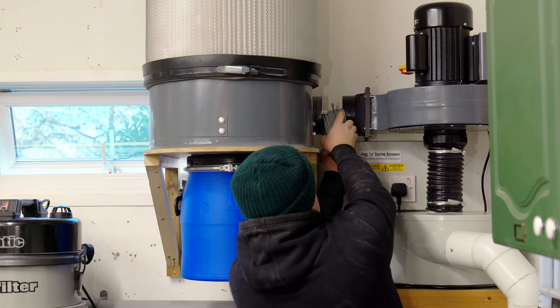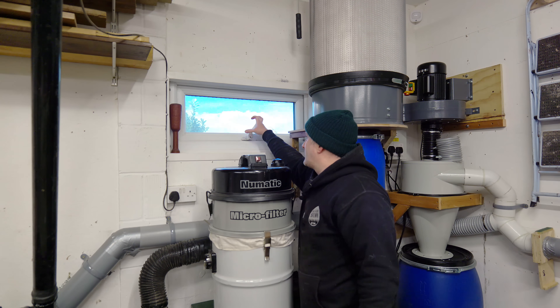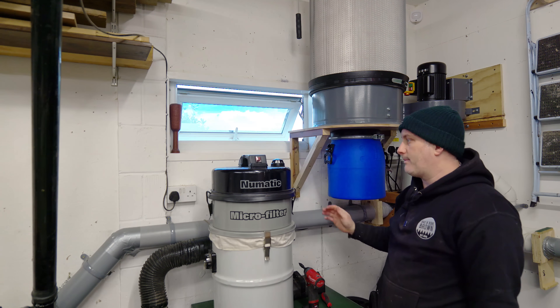There is one more experiment I'd like to run in this video. A lot of people mentioned that the airflow should increase significantly if I duct the extractor directly to the outside, so let's test that. I'm removing the flexi pipe between the motor and the filter — I'm not actually going to run any ducting to the outside, but I'm going to open the window just so that air can escape from the room.